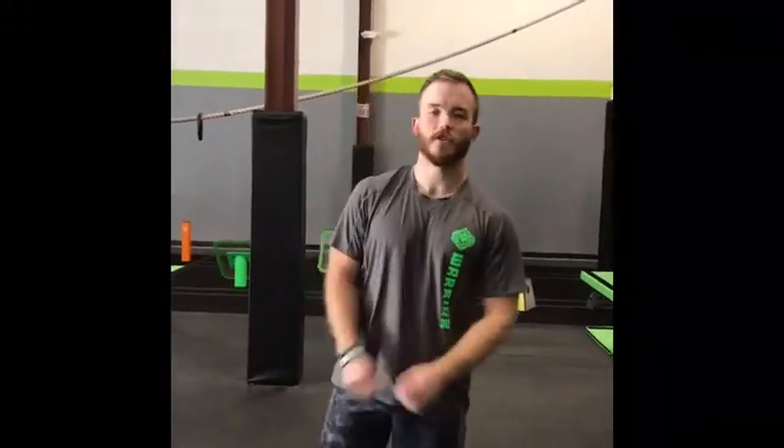Hi, I'm Cody here at Warrior Tech OCR, Morrisville, North Carolina, and today is Tentacle Tuesday. The movement we're going to show you today is Army Crawls.